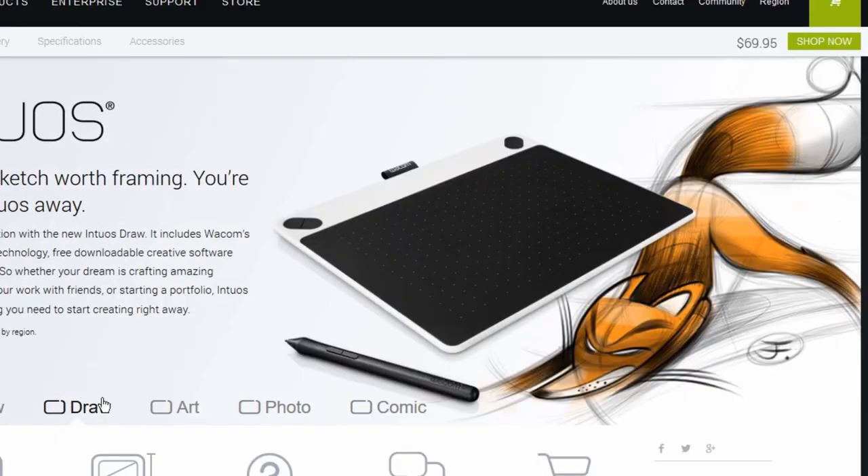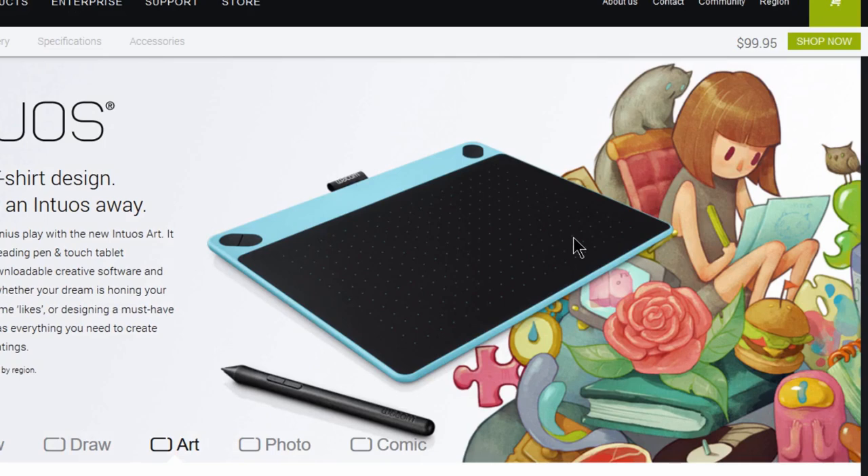Draw is the basic version and the most affordable. It does support touch and would work well if you're just getting into drawing and sketching. If you're more of an intermediate artist and want something more professional, you can go with the Art. The Art tablet has touch and comes bundled with different digital painting software. It's a little more advanced and you can get it in a medium version which is bigger. I recommend the bigger version if you're serious about drawing because it's nice to have more gesture space.